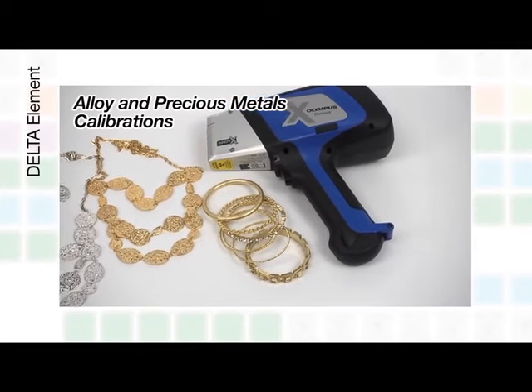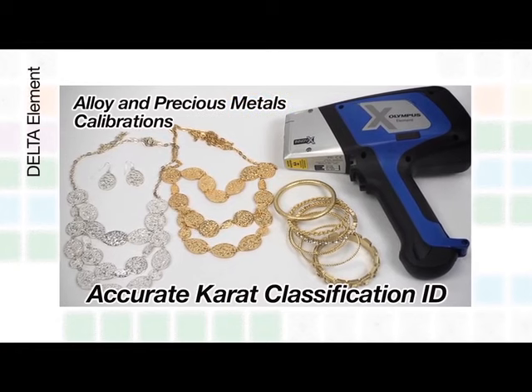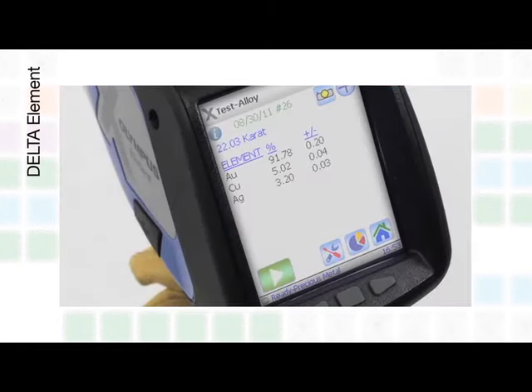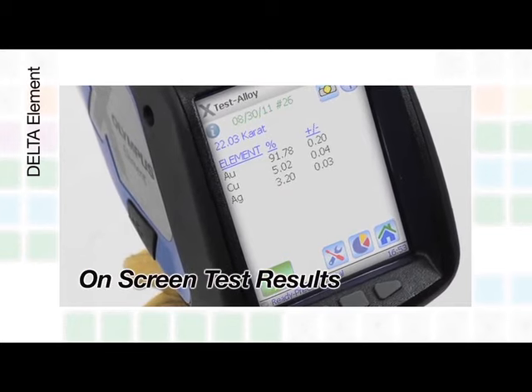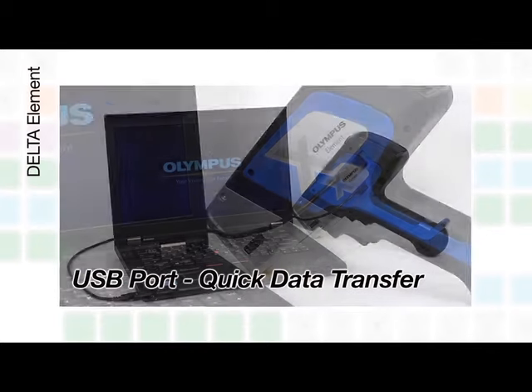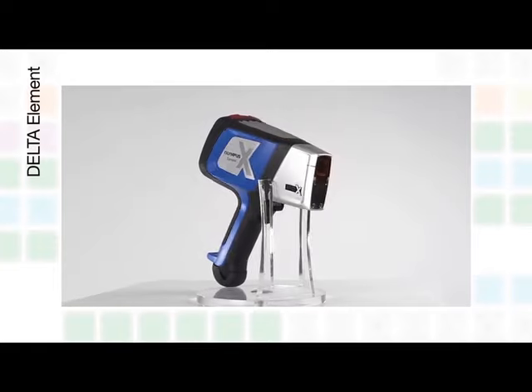The Element comes equipped with both alloy and precious metals calibrations for identifying accurate carat classification at no extra cost. Test results can be viewed on screen, and the analyzer has a USB port for downloading results and seamless PC control.